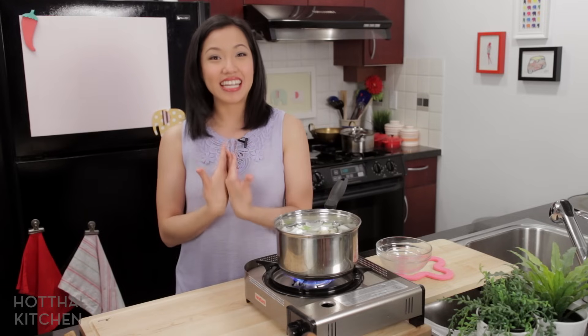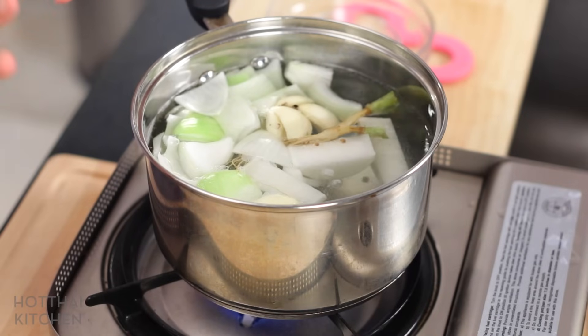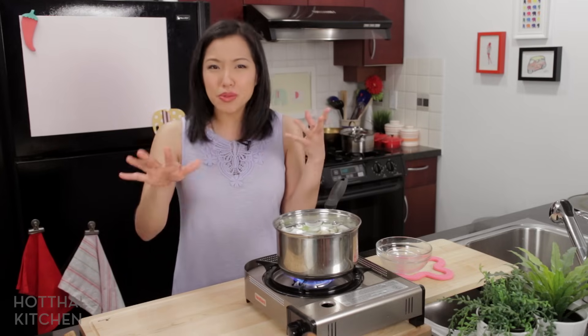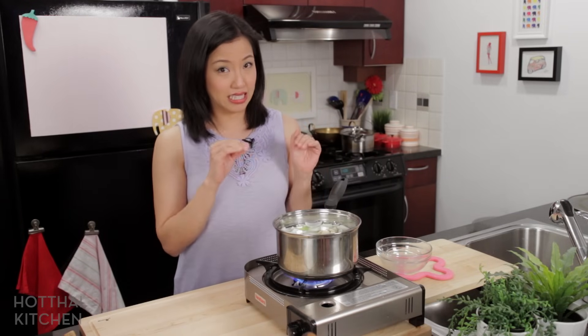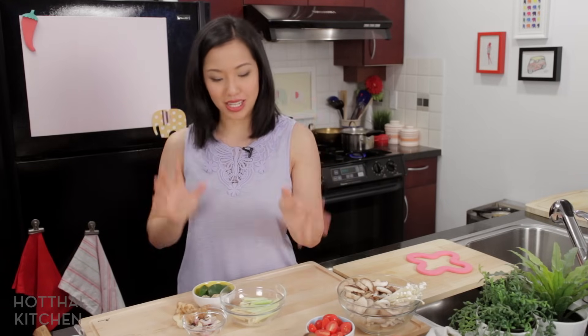Do not be tempted to just use water for this — I've done it and it is highly, highly disappointing. It's a brothy soup, so if you just use water the flavor will be so weak. If you were making a creamy vegan soup you can get away with water, but not in this case. We're going to let this go for about an hour.